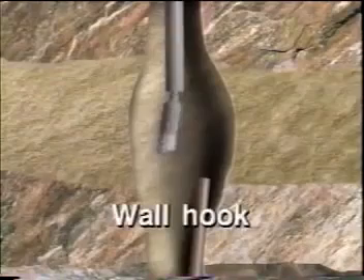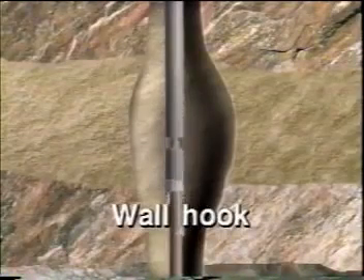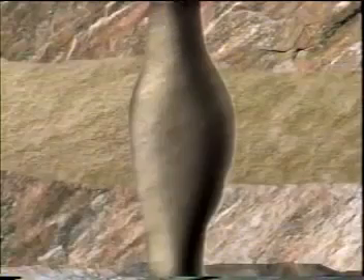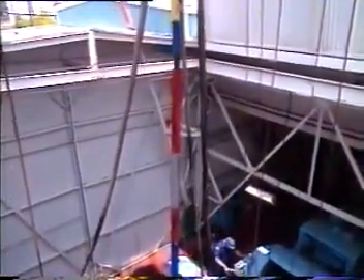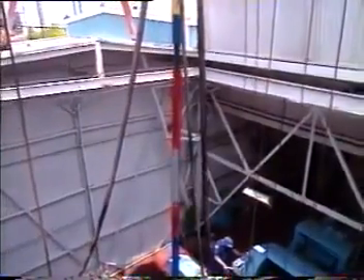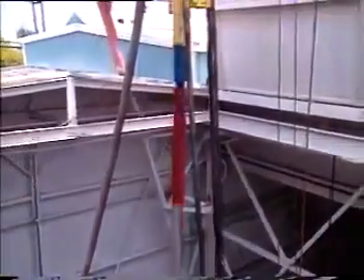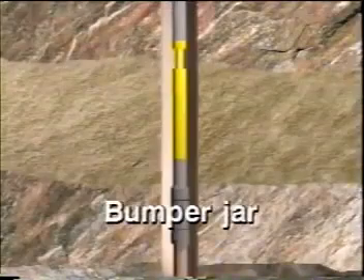With a severe washout, a wall hook guide run on the bottom of the overshot further improves the search and capture of the fish. When the fish cannot be dislodged by pulling with the overshot, a jarring assembly run in the fishing string can be activated to strike heavy blows either up or down on a stuck fish to free it. The down action is achieved with a bumper jar, essentially a slip joint with a sliding stroke.